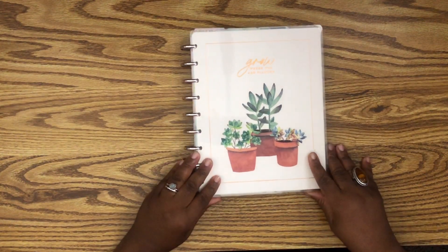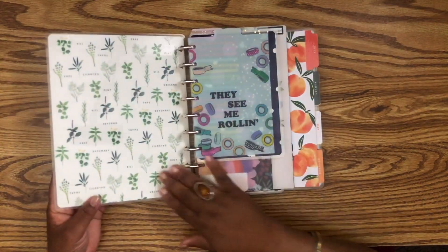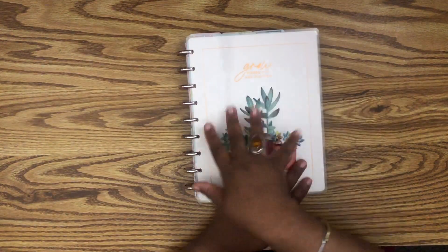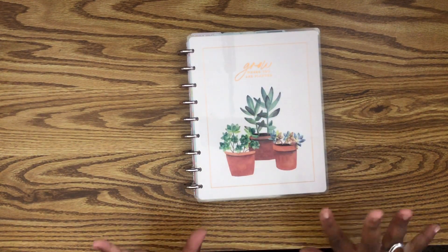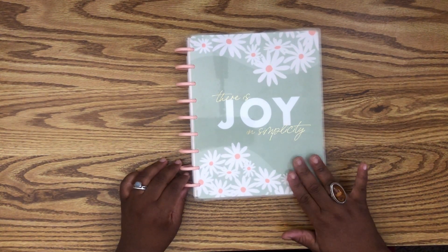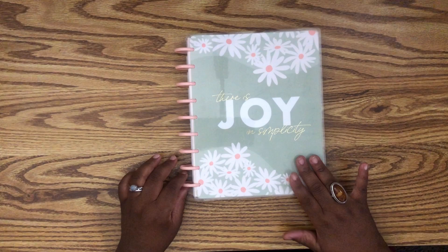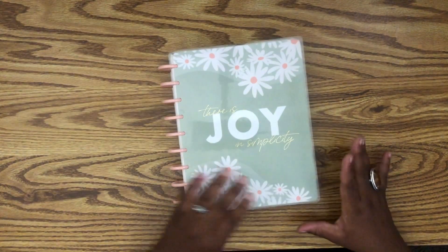I couldn't figure out which cover I wanted to use. I first wanted to use this one because I'm obsessed with it — this was like my first undated planner. I love it and I love the inside, but it's not bright enough for me right now because I'm really into the brightness of spring. Then I thought of this one — this is actually my current planner cover, the sage mom planner, and the inside is just so cute.